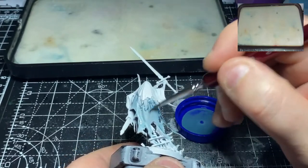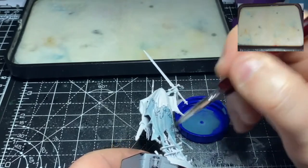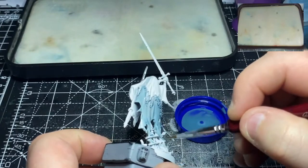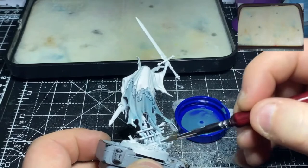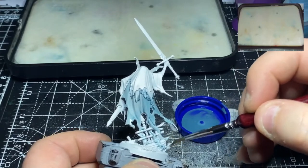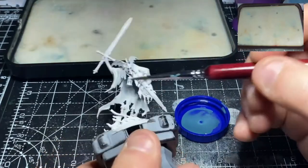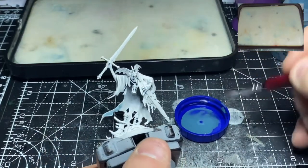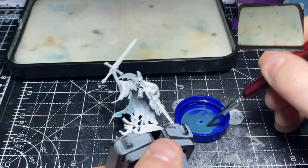To start off with this model, I've taken some Nighthaunt Gloom and mixed it four parts Nighthaunt Gloom with eight parts Lahmian medium, so this gives quite a thinned-down Nighthaunt Gloom. All I'm going to do is apply this over all of the ghostly areas and then let it dry.